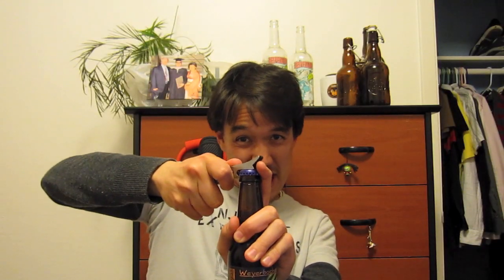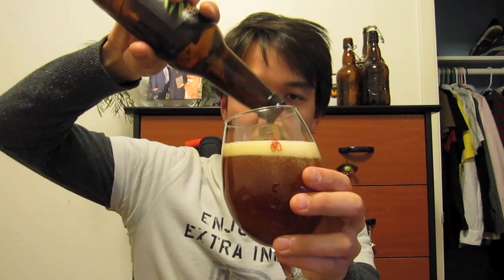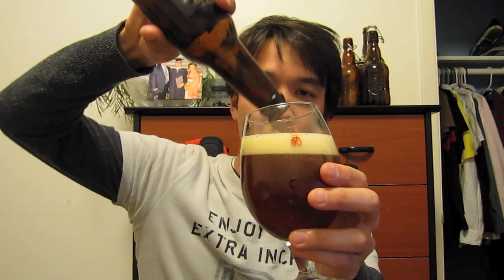Here we go, opening it up. Bam! And you know what? I can't get it any fresher than I ever can in California because Chris gets them really fresh. So let me pour it into my favorite Double IPA glass, or IPA glass, whichever. This is a 9% Double IPA — it's a good amount of ABV for a Double IPA.